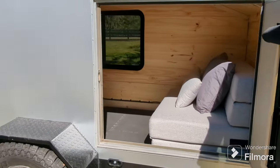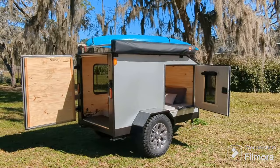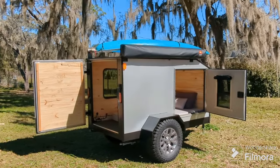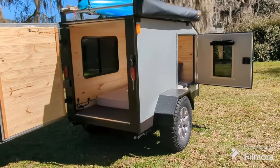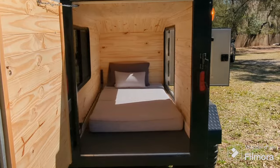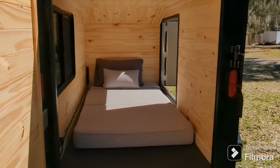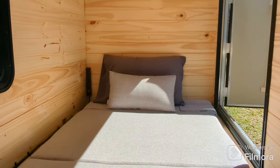I was even able to match the wheels and tires to my truck, so there are multi-purpose benefits there. If I ever need to, I can always swap my spare onto the trailer and vice versa. So I'm really happy with the size. I insulated the walls and the ceiling and was able to finish it with some nice pine boards.